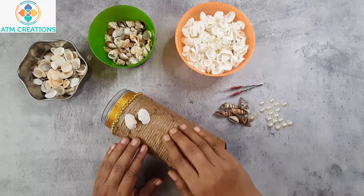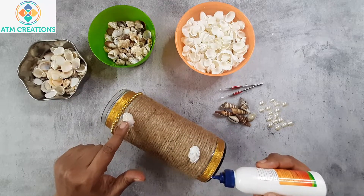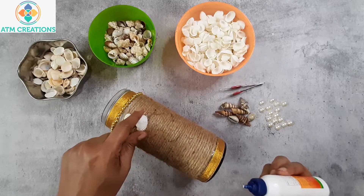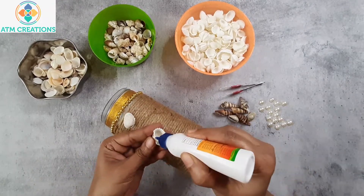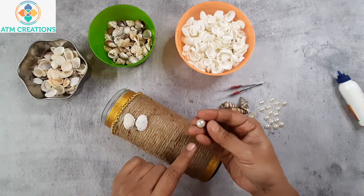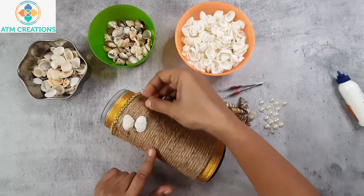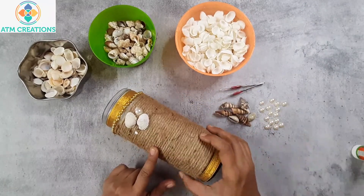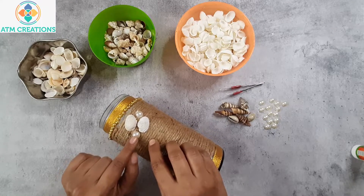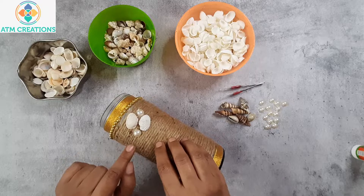Now I'm going to stick some sea shells here on the rope and decorate the bottle further. I'll place one shell here and then one more shell here. I also have a half-cut pearl that is 8mm in size and I want to place it here. Once you place the Fevicol and the pearl on it, just give a gentle press so that the pearl gets stuck on the rope firmly.